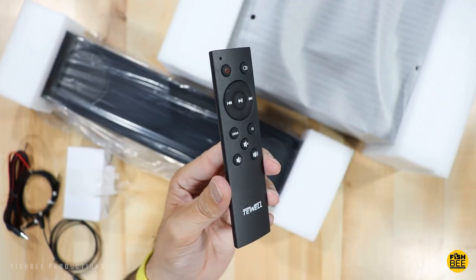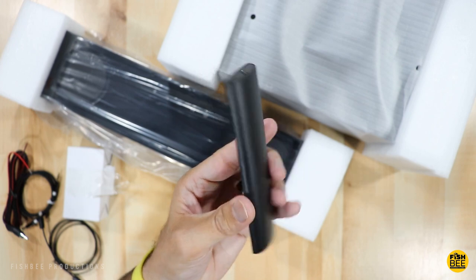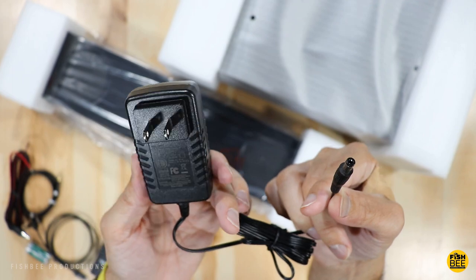There's a pretty small remote control that looks very similar to a Fire TV remote, and they also include batteries, which is good. Also included is the 1.5 volt power cable.